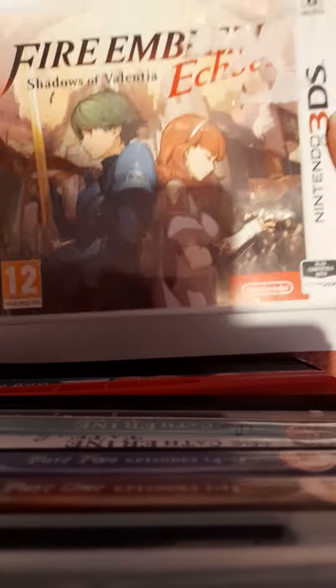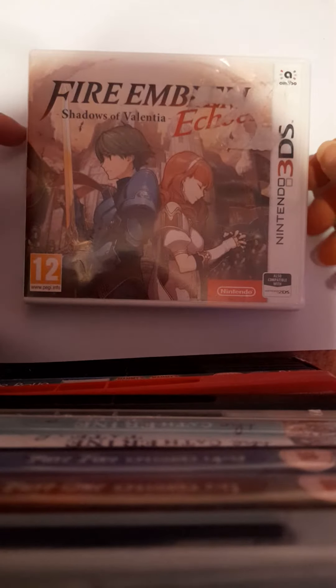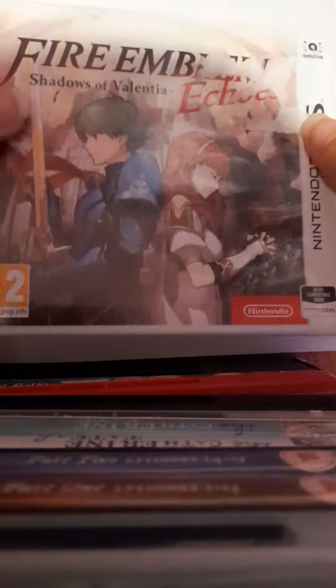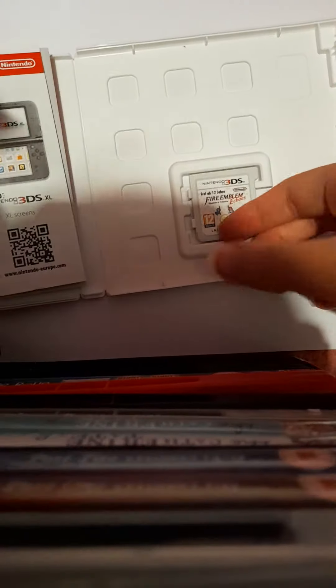Hi guys, it's crazygirl14 here, and welcome back to another video. Today I have the game Fire Emblem Echoes: Shadows of Valentia — ignore that I took the price tag off when I got it. The covering is nice, the graphics are nice, so that's the front cover.